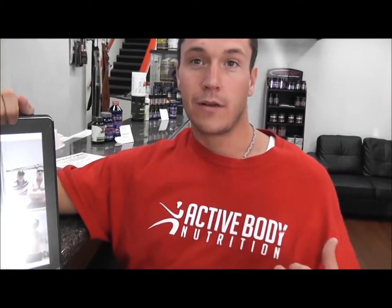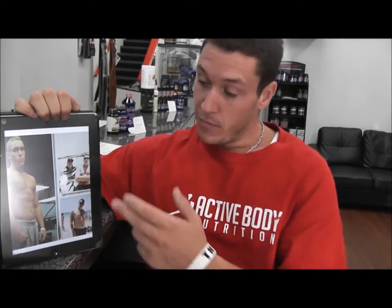Good afternoon, guys. My name is Brian Middleton, holding it down here at Active Body Vittoria. As you can see, I was a fat boy before. I lost a lot of weight with the guidance of Active Body and Fit Nation. In this picture here, I weighed 225. Now I'm down to 175, so I'm feeling a little bit leaner.